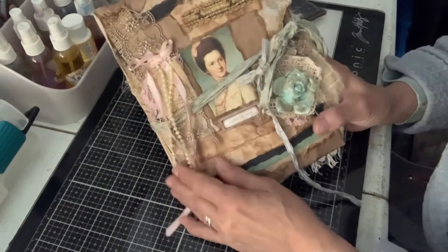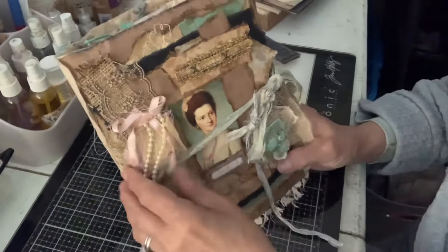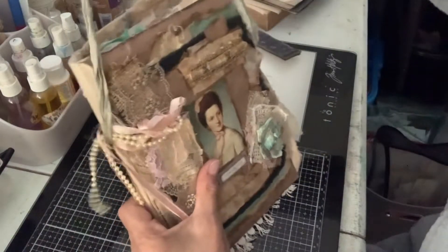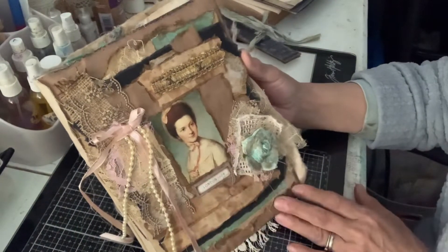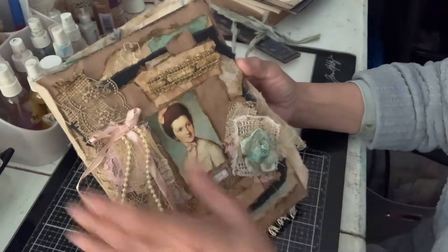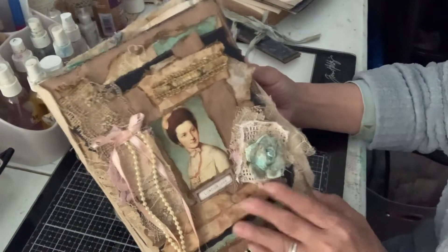It is already sold, but I wanted to show you before I shipped it out. We've got a tie here with bias tape, many many layers of paper and fabric, a bow here, pretty lace, pearls, and a picture of the London Lady.